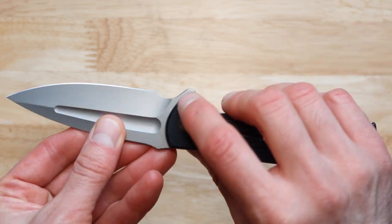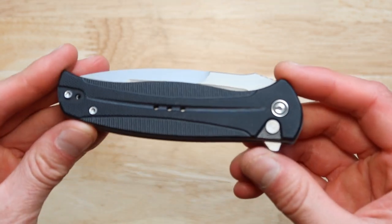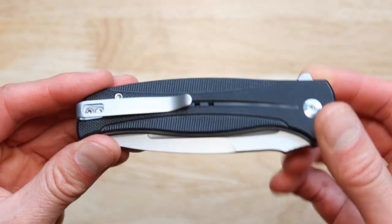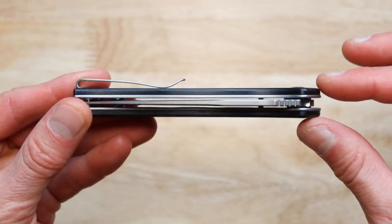This knife is very fancy. I really like and dig the way this actually looks. If you're going for a knife that is nice looking, look how slim this thing is as well.